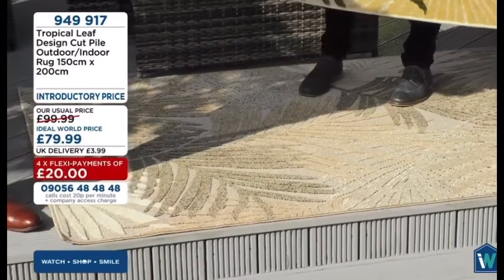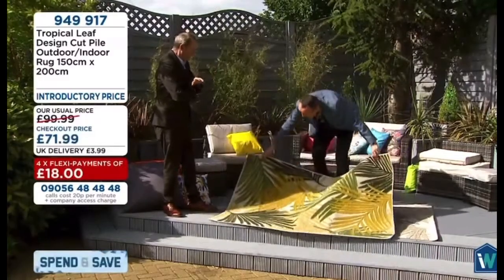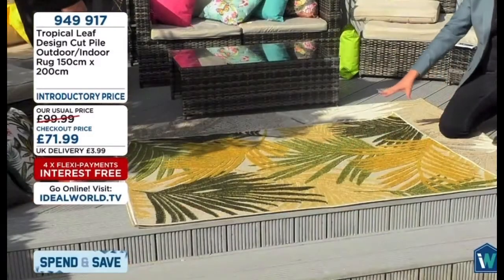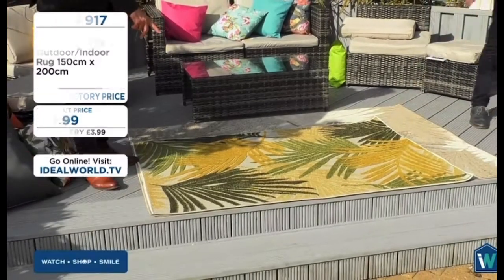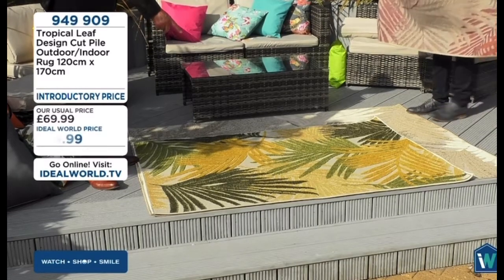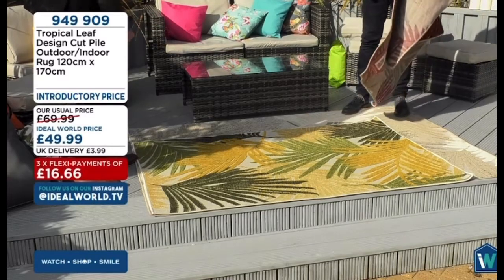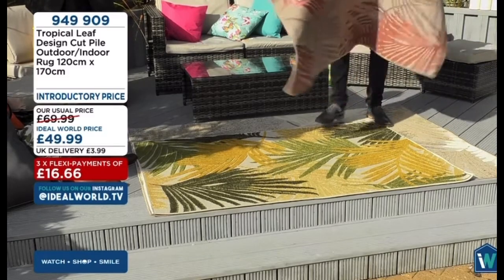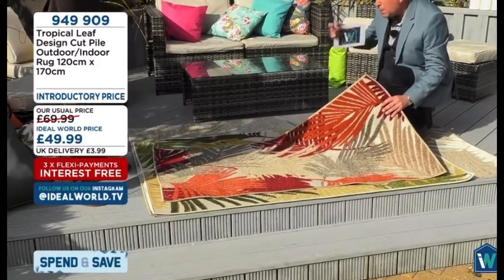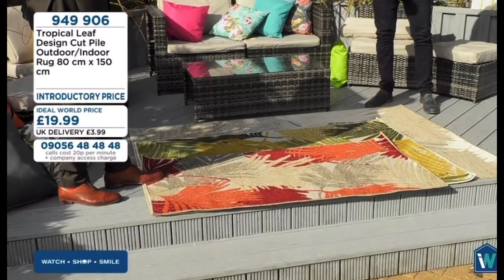This is the medium size — 120 by 170. You're also going to get 15% off because it's over £75. That's the second colour in that gorgeous palm. That's the gold option. The smaller one — what we'd call the runner — is 80 by 150. That's in the terracotta. There's also a multicoloured option available. So you've got the three different sizes in three different colours.